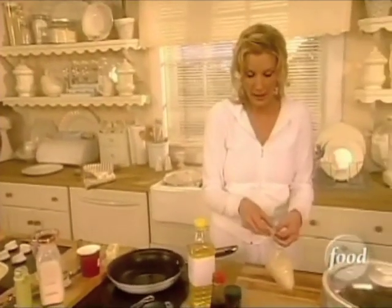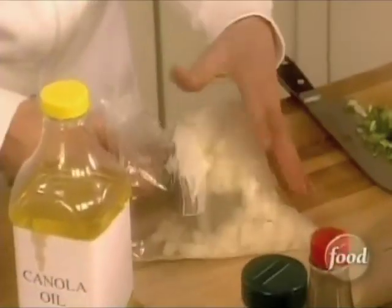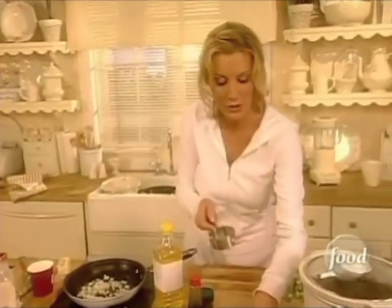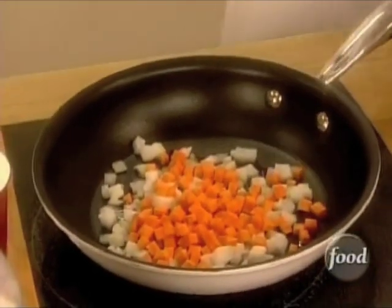I want to take a half a cup of my frozen onions and put those into my little frying pan to get those cooking. You're also going to put in the carrots — a half cup.